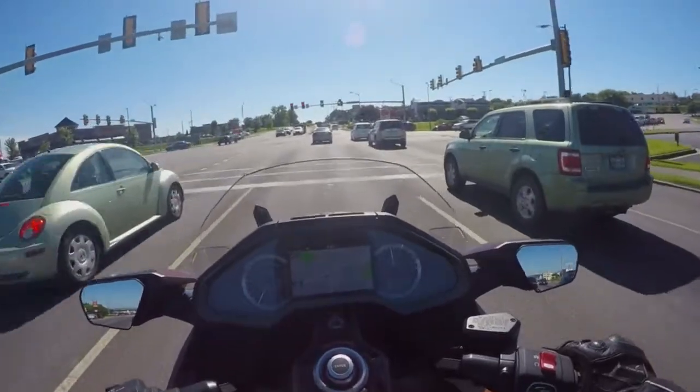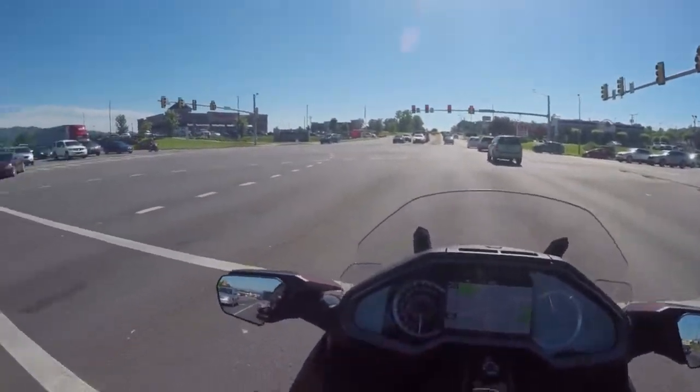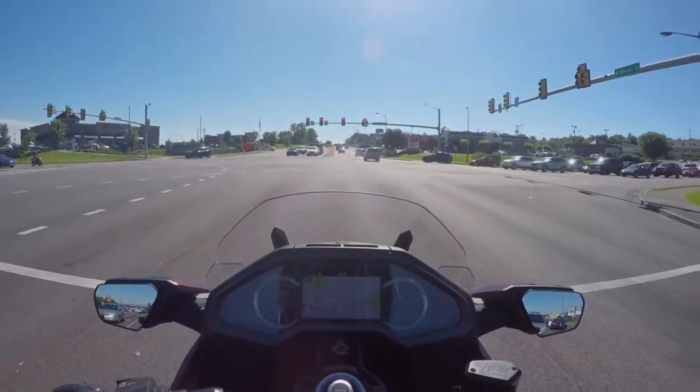Whoa — sorry. Oh my Lord, the brakes! Good grief. That stood me on my nose there. I'm going to need to get used to running a bike I'm not familiar with.